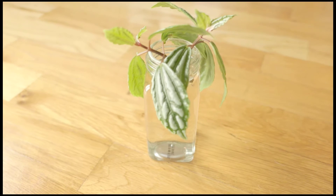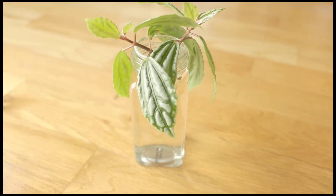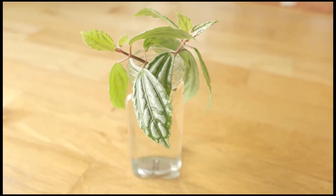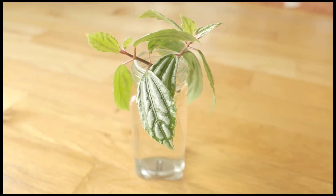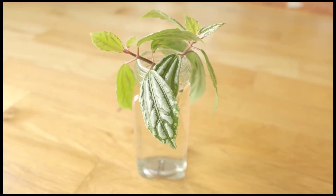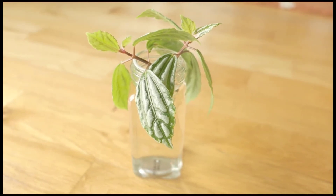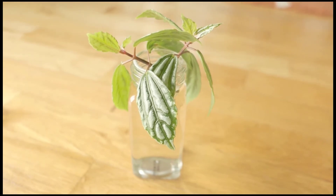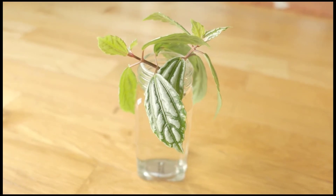Hey guys! I've got a propagation update for you in this video. If you're new to my channel, welcome! As a proud plant mama, I love sharing videos of all my botanibabies. I want to show off how much they've grown. Sometimes I complain about how they're dying, but most of them are starting to have babies of their own. I'm all about plants, and I'm guessing you're here because you are too. So please don't forget to subscribe and hit the notification button so you don't miss any of my botanibaby shenanigans.